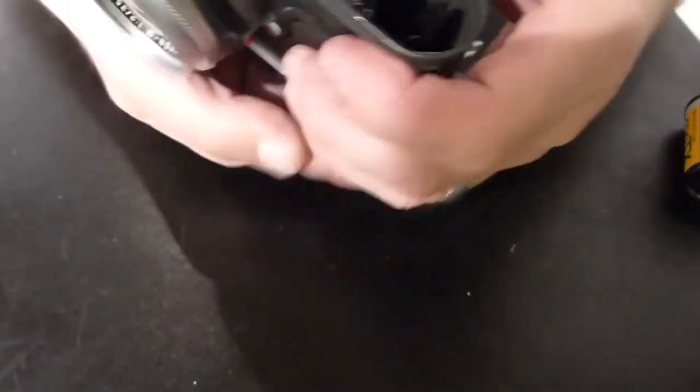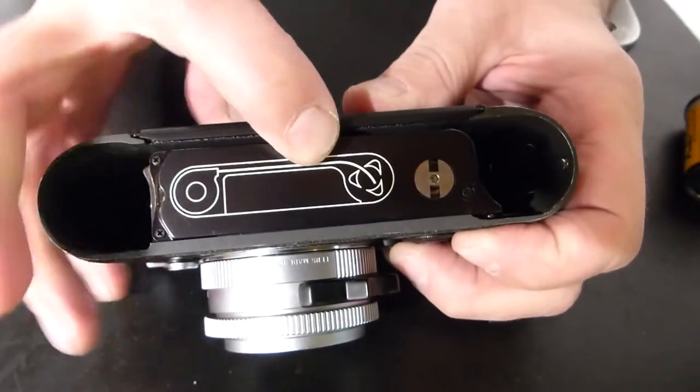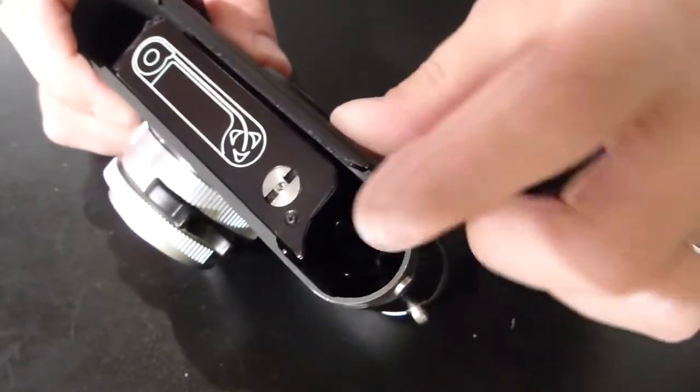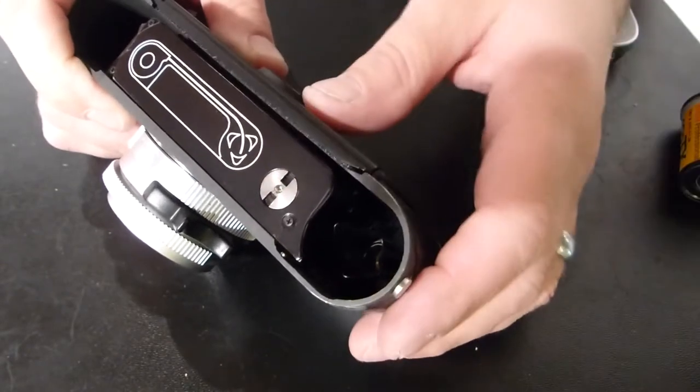With the base plate off, you can see the handy dandy little diagram that says film cassette, film, going into these little prongs or little tines. We're going to feed the film right in there and it's going to grab — no need for a take-up spool.